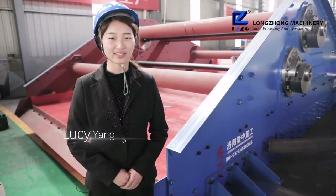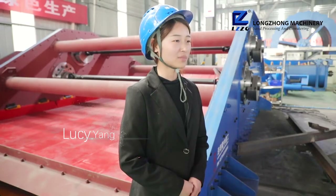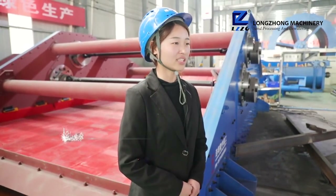Six, it has the advantages of simple structure, easy replacement parts and convenient maintenance.